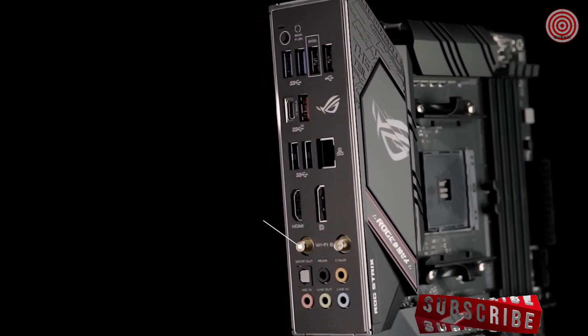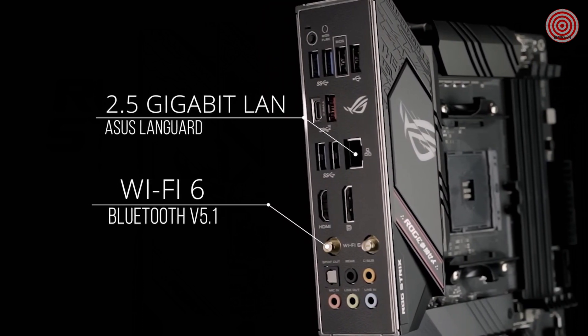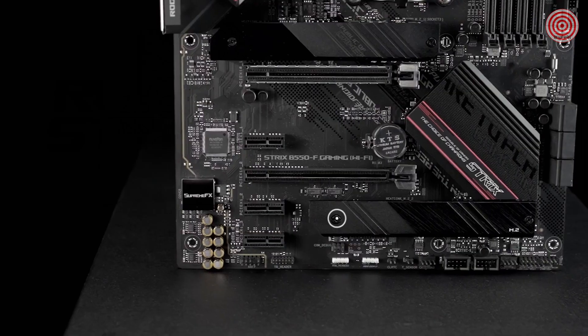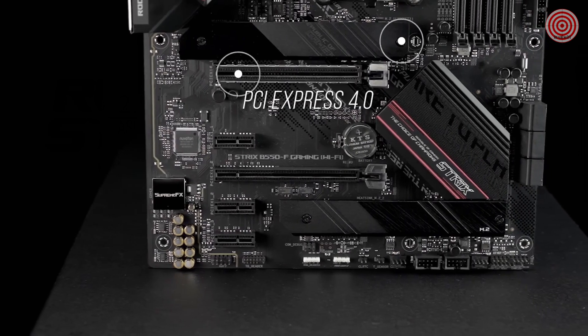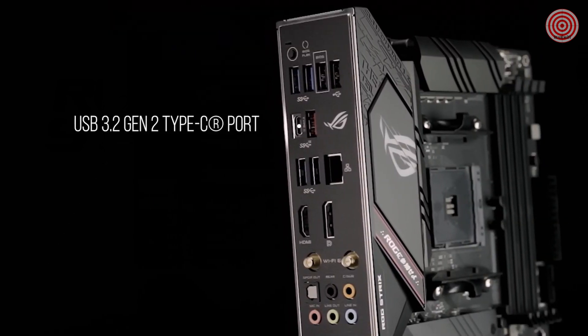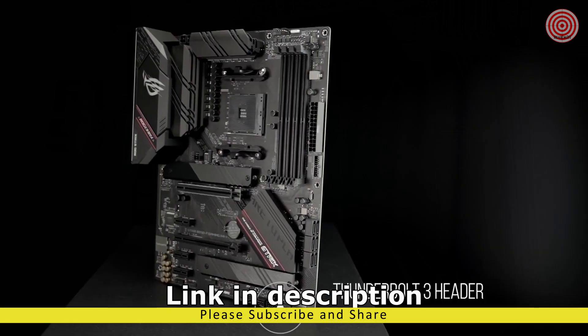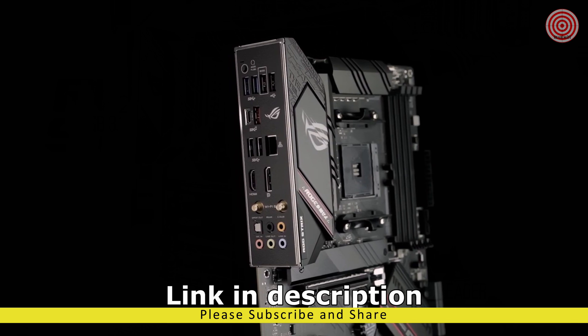For the best gaming connectivity, you get Wi-Fi 6, Bluetooth 5.1, and 2.5 Gigabit LAN with ASUS LAN Guard. You also get dual M.2 NVMe SSD slots, one with PCIe 4.0x4 connectivity, plus a USB 3.2 Gen 2 Type-C port and Thunderbolt 3 header. Our pre-mounted I/O shield makes installation a breeze.